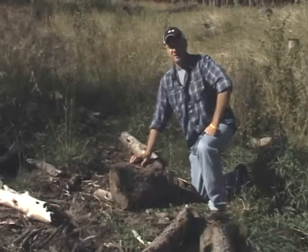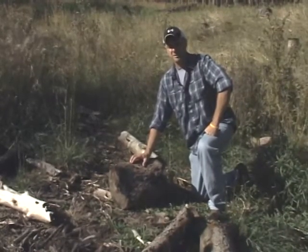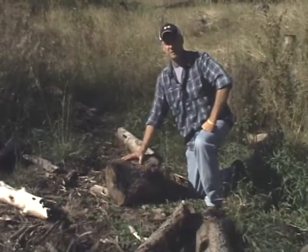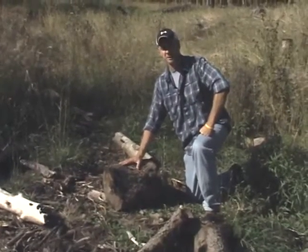One of the other ways that you can treat your beetle-infested logs is to burn them once they're down. And as you can see here, we don't need to turn them into ashes, just heat them up good to kill the beetles underneath.